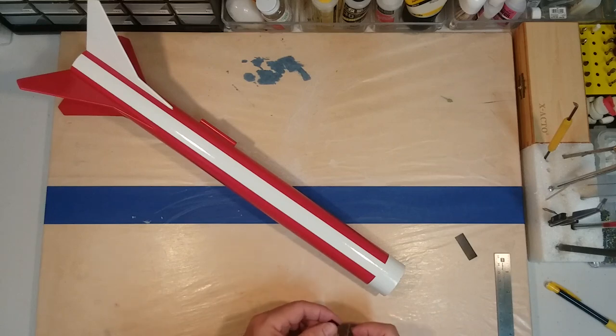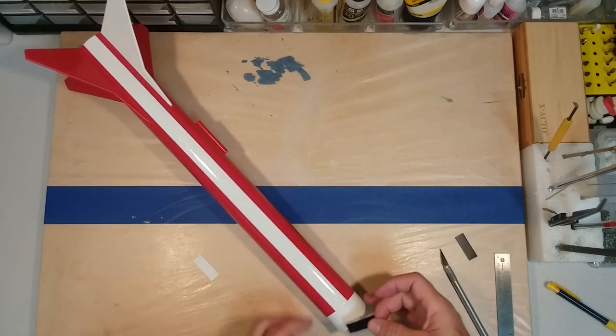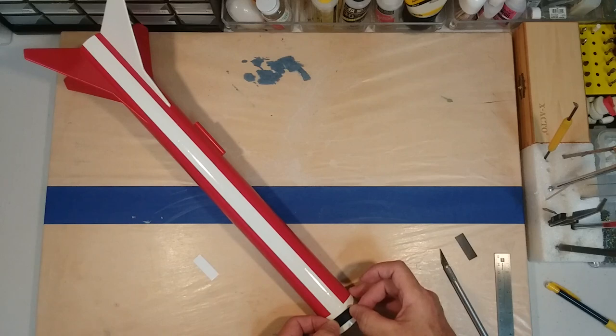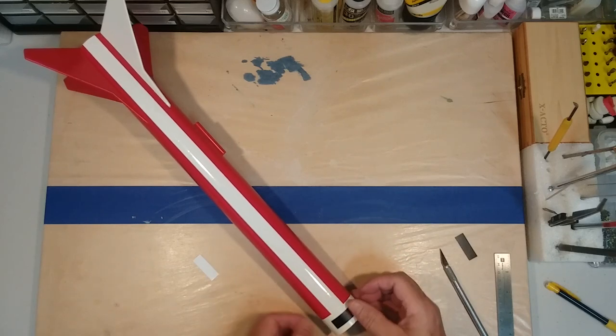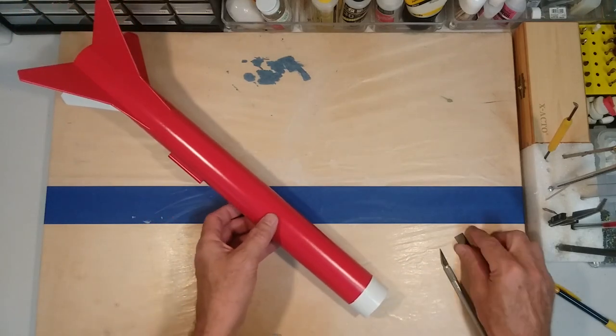You don't have to make it like the box top shows. We're firm believers in Max's model creed of make it what you want it to be. One of the nice things about doing this is it lets you have some fun. Just have fun with it — remember, this hobby is supposed to be fun.